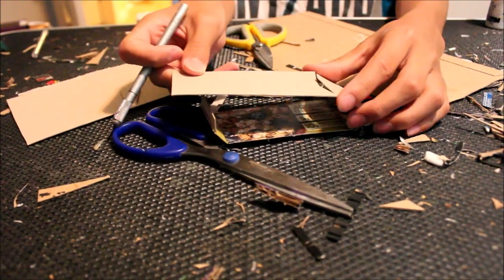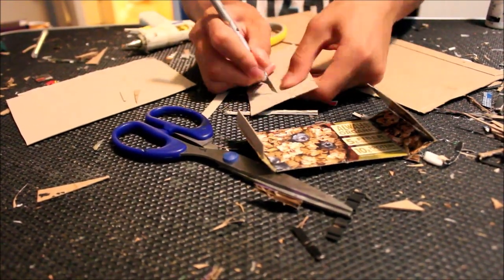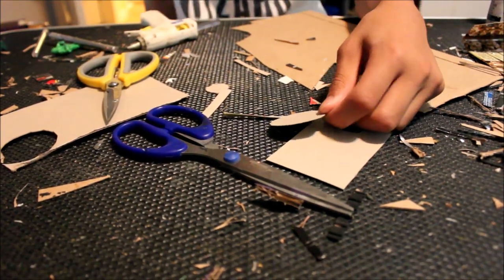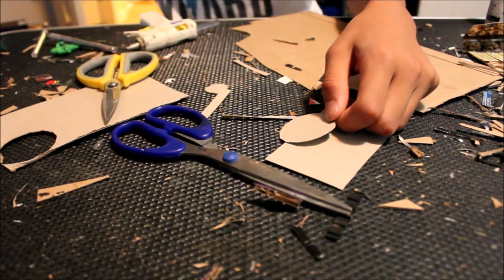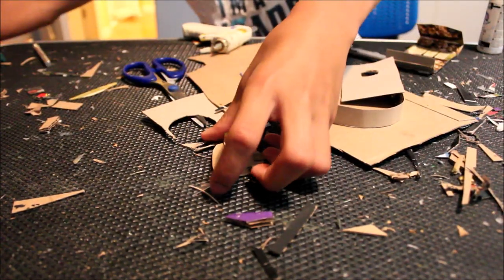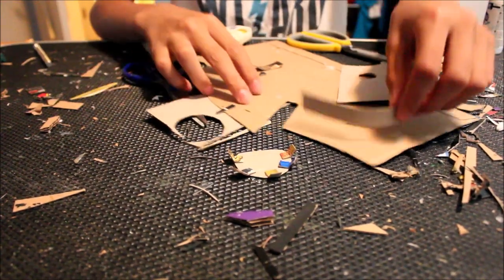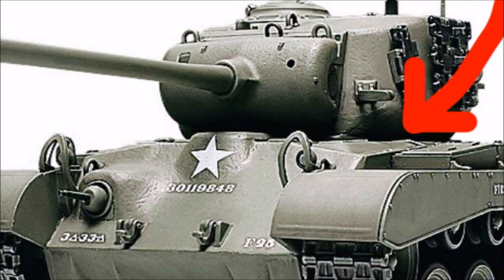This section will be for the turret mechanism. Now it was time to make the actual turret. First I cut out a circle, then I glue on a bunch of little strips of cardboard onto the sides and bend them. This is because the bottom part of the turret is actually curved inwards, so this will make it curve inward.